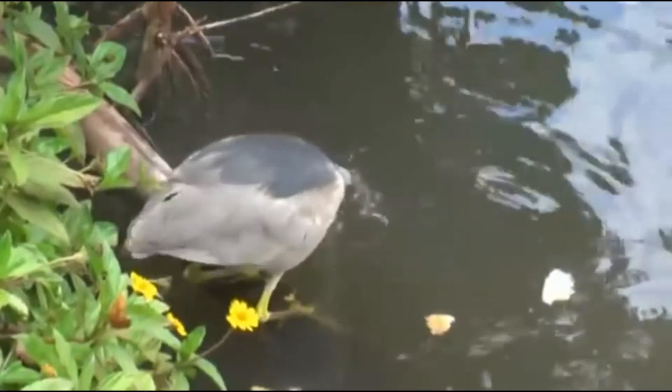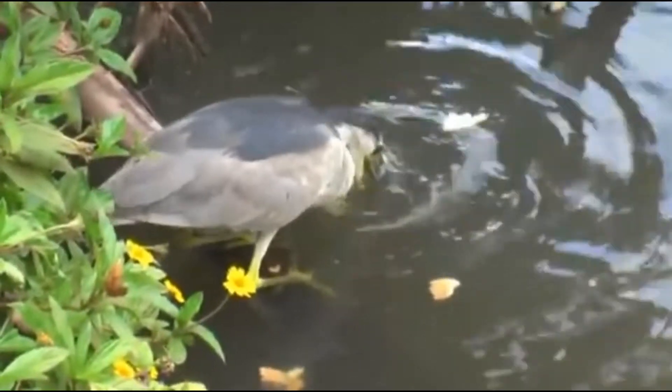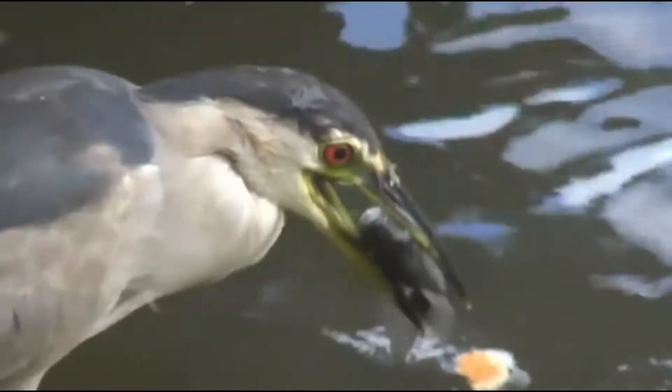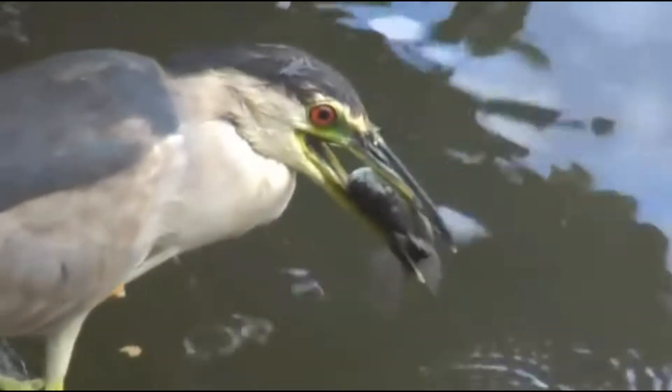Yeah, that one was wiggling. There he goes — look at that, another big one. Look, he has to get it in the right position. That's huge — it's bigger than his mouth, but he swallows them just like that.